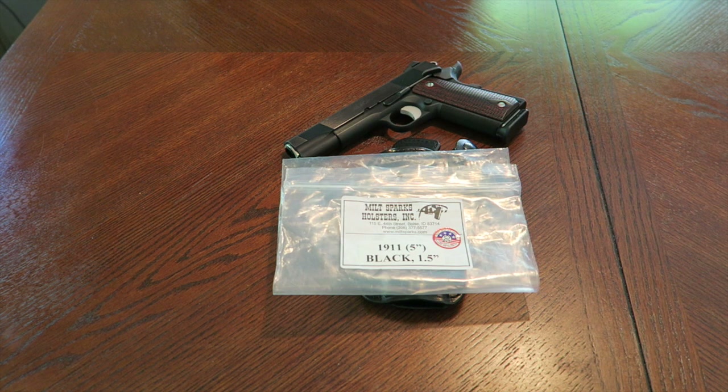Their lead times are quite long, so if you want one of these you've got to be patient. I remember about six years ago the lead time was like six to eight months — pretty crazy. But right now I think their lead time is about three months. So if you really want one of their holsters, set it and forget it and order one. They don't charge your credit card until they start making it, and you'll be glad you waited.